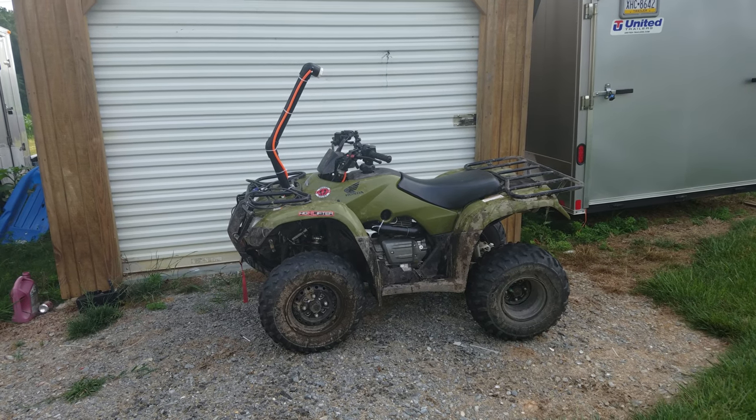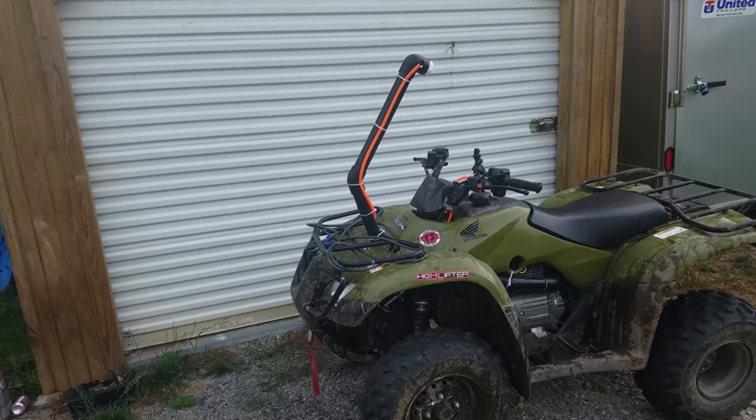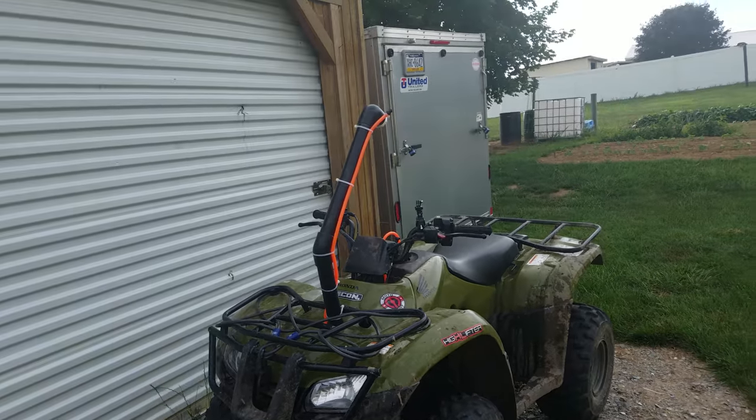Welcome back to the JDM Workshop guys. Today I'm going to show you how to snorkel your 2016 Honda Recon ES. So let's jump right into it.